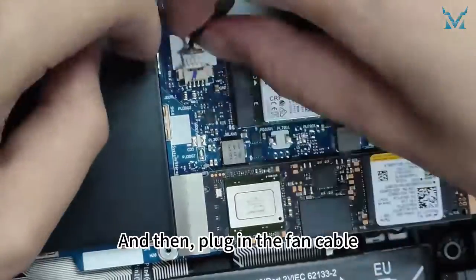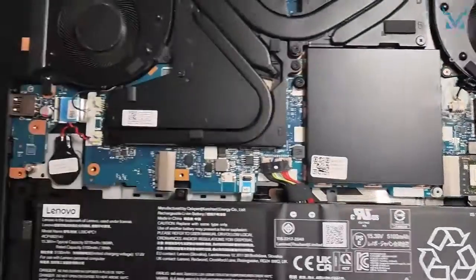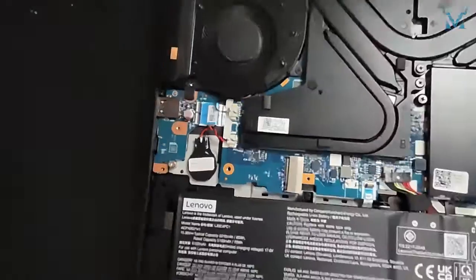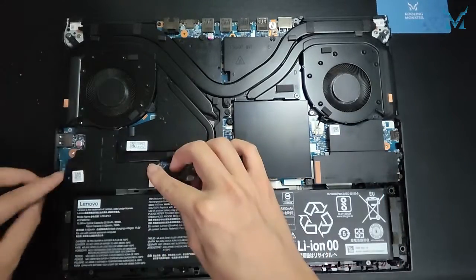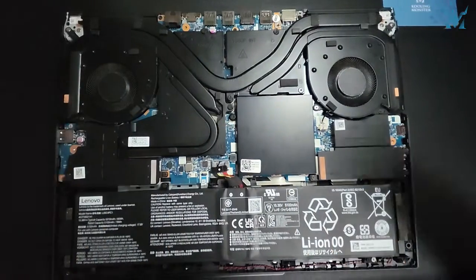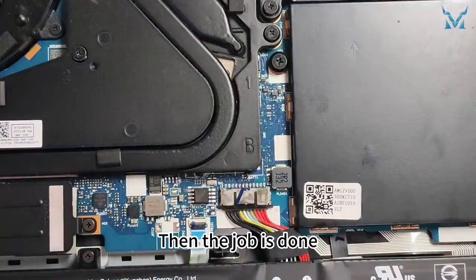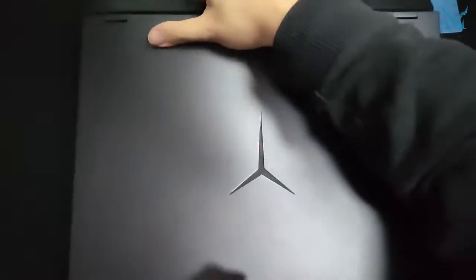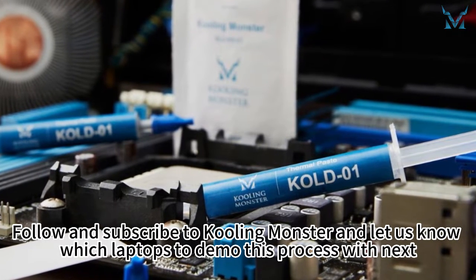Then plug in the fan cable and install the heat shield. Finally, plug in the power cord and reinstall the 10 screws on the bottom cover — then the job is done. Follow and subscribe to Cooling Monster and let us know which laptops to demo this process with next.